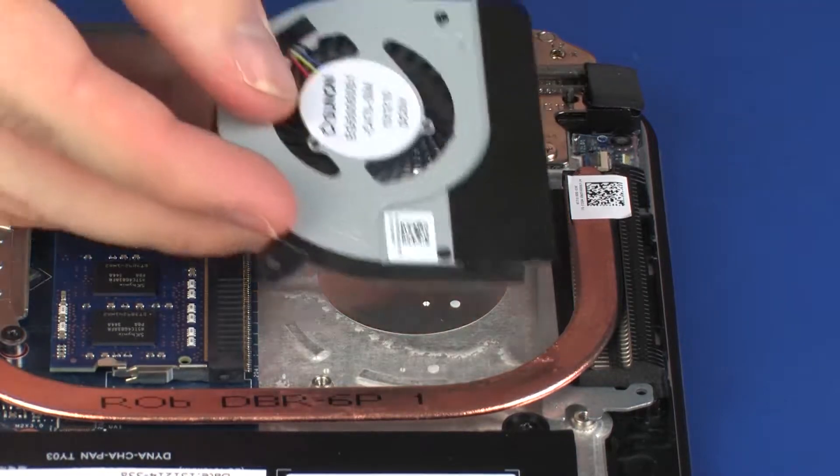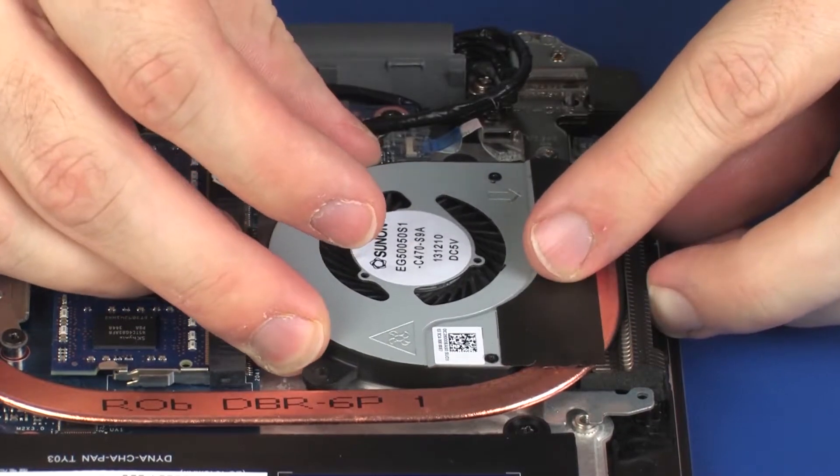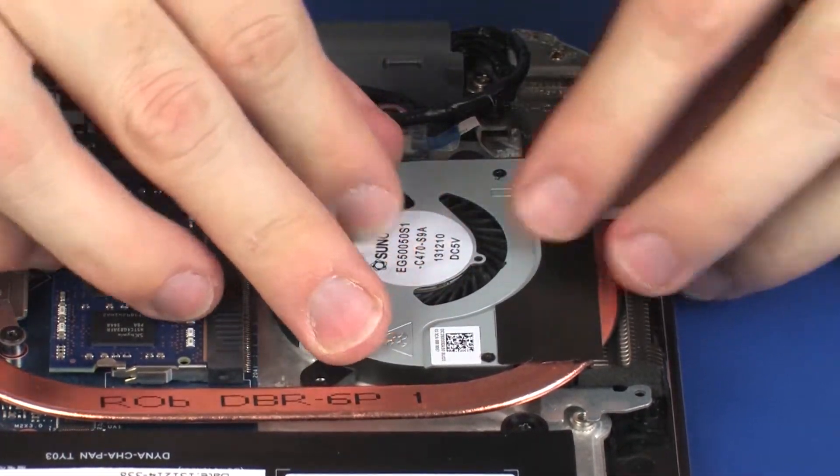Replacement. Toe the fan underneath the heat sink and lower the fan into position on the top cover. Place the fan into position on the top cover.